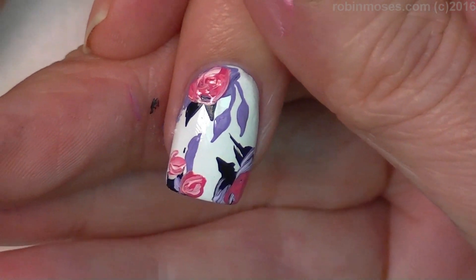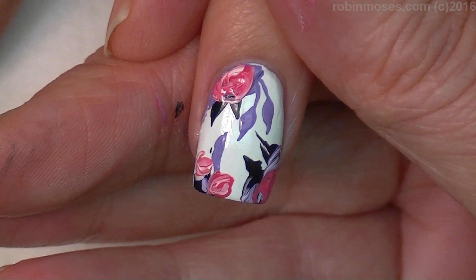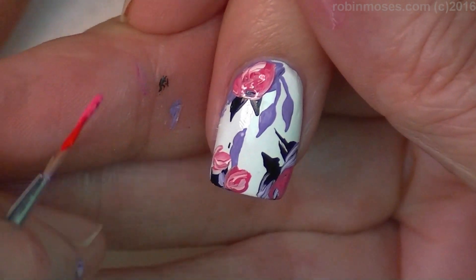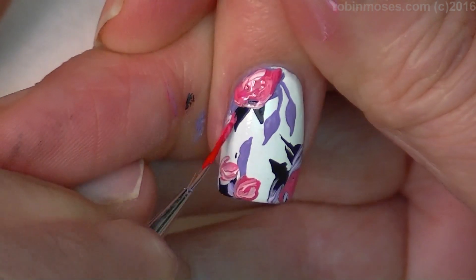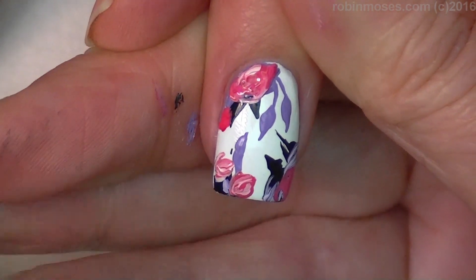Then with the red and the purple, I'm just going to go into a little bit of a deeper color and then just hit in there around. This has to dry a little bit.